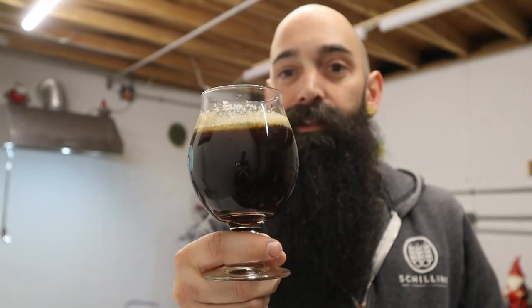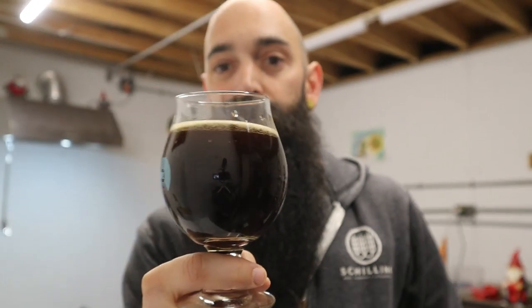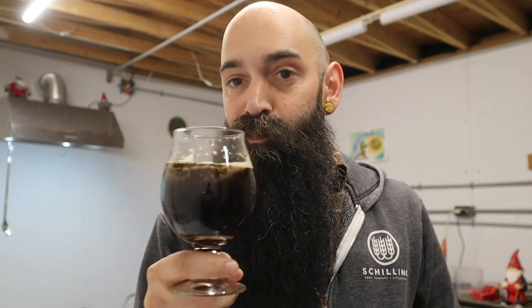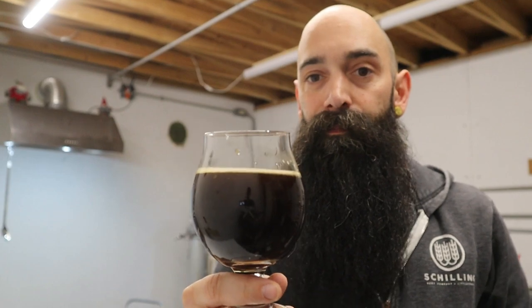I don't really know what else to say about this beer other than it's really, really big, super delicious, and I'm very happy with it. It's actually the biggest beer I've ever brewed — before this it was maybe 7.8%, so not much larger. I've been conditioning it as long as I can hold off because it is such a big beer and it needs some time — I think we're at maybe a month and a half at this point. Thank you guys so much for watching, I do appreciate it.